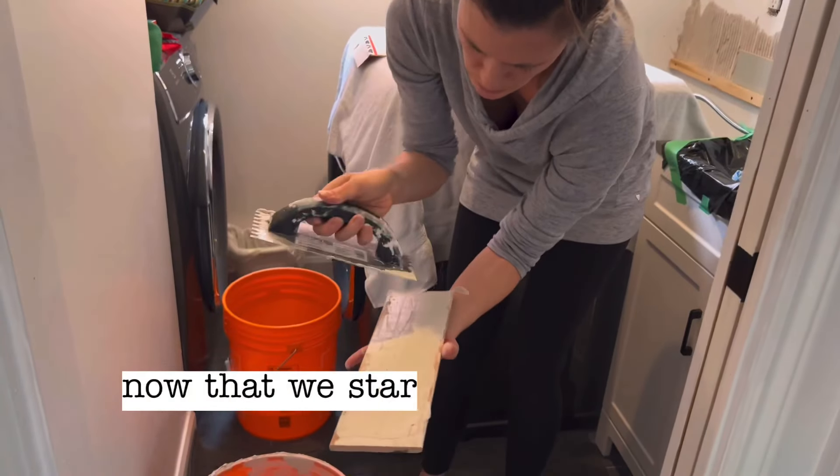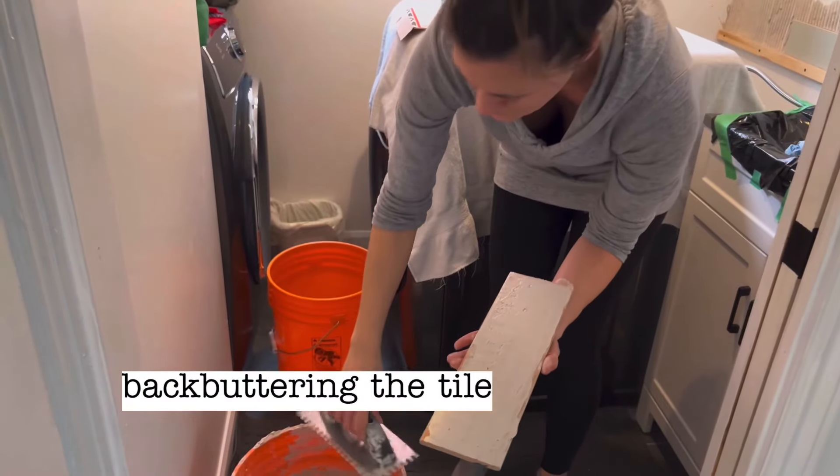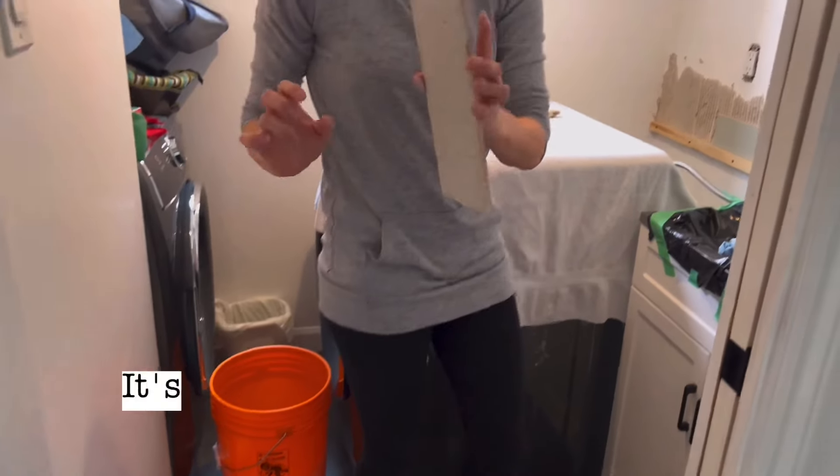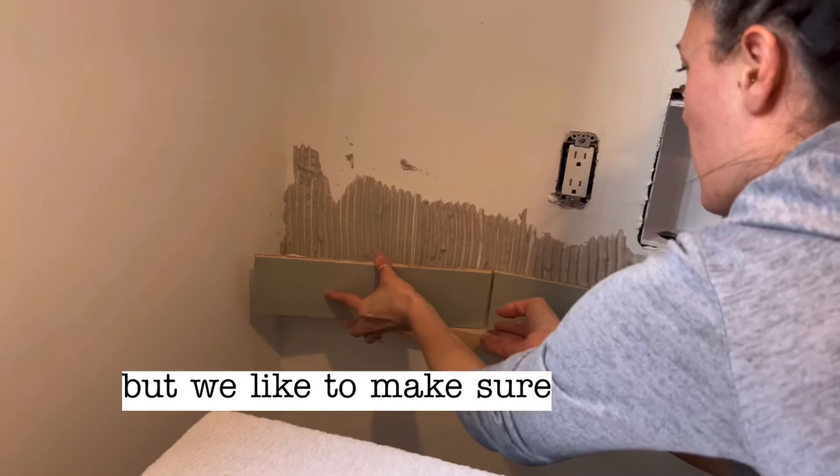Now that we started laying the tiles, we're back buttering the tile for better adhesion. It's not a heavy tile, and so some might skip the back buttering, but we like to make sure it's there to last.